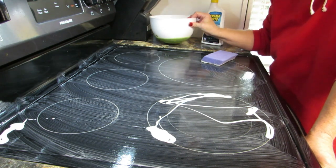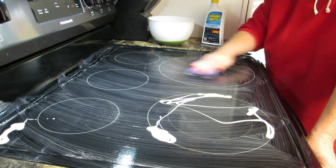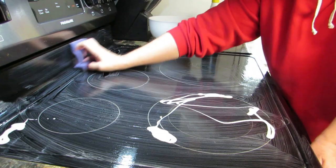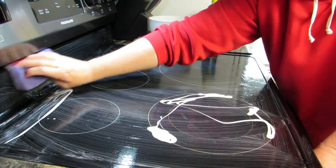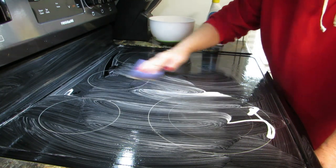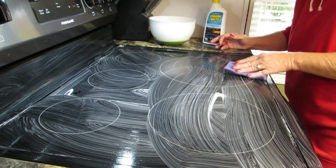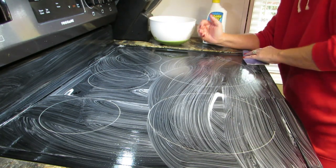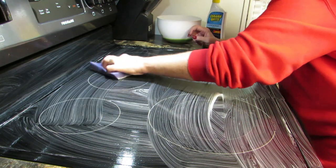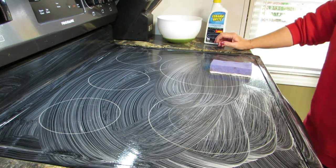I also have a bowl of warm water over here. Now I'll just start scrubbing — I'm not scrubbing hard, I'm basically just rubbing. The Ceramabrite does the job by itself. I looked for a while trying to figure out what to buy to clean this; I've tried a couple of different things and I like this the best. I'll just let that sit for a minute or two.